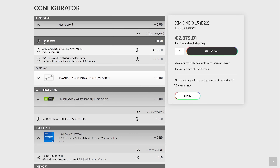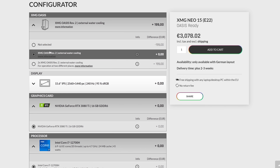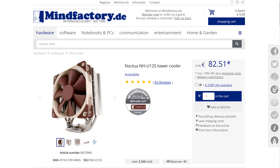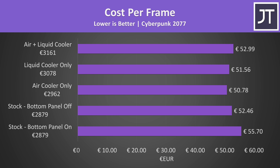The laptop alone goes for 2,879 euro from XMG in Germany, while the liquid cooler costs an extra 199 euro — US pricing is linked below the video. The air cooler goes for around 83 euro, though there are cheaper options that would behave similarly. From a cost-per-frame perspective the air cooler ends up the best result in the game tested: it unlocks the full power of the RTX 3080 Ti for less than half the cost of the liquid cooler, though it is far less practical. If you're spending this much money, liquid cooling is worth the extra cost, and the water plus air cooler combo was just a waste of money.